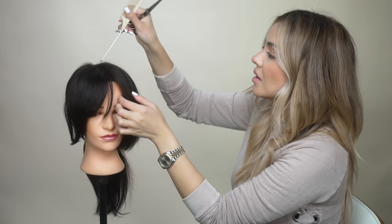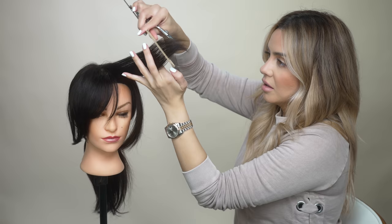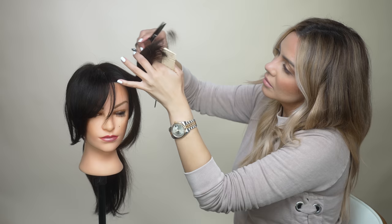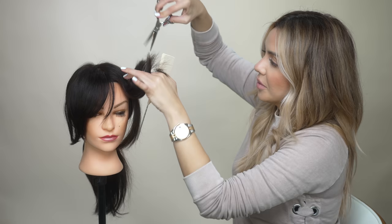I like to grab a triangular shape at the base and then elevate the hair. By elevating the hair, you are creating a little bit of softness for when that hair falls. Another thing you want to do a lot when you do bangs is point cutting. The deeper you go, the softer and more piecey the ends look.